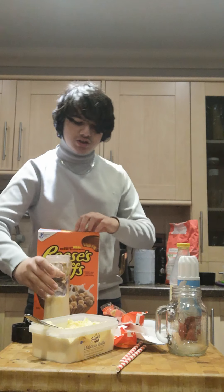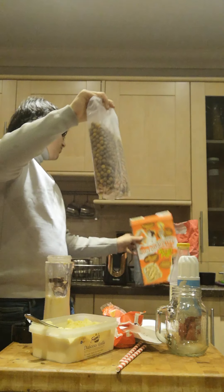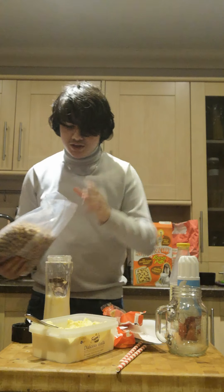Now the mixture is basically done. Add a few of these Reese's tops. These aren't cheap by the way guys, so I appreciate this video — people, you can't get the other ones. A few of these in there.